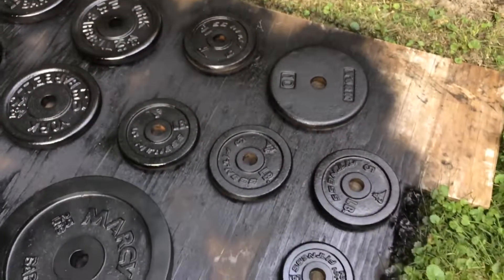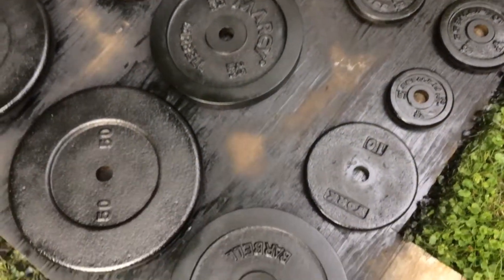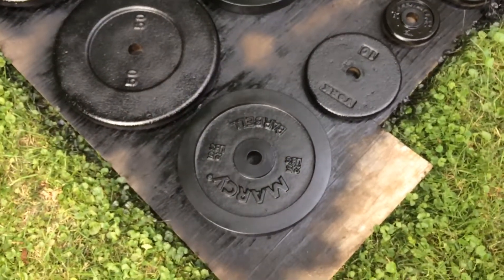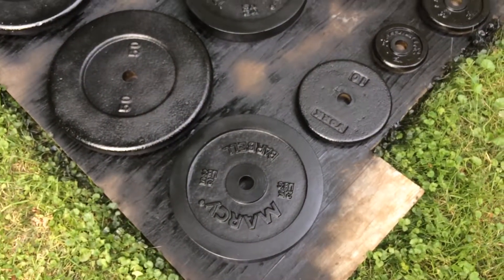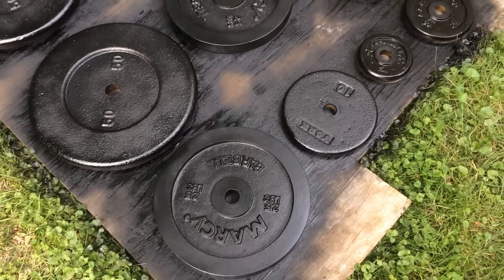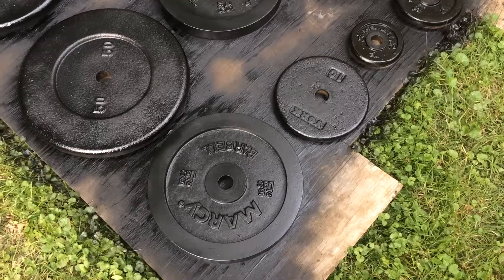So, one more coat on top. I'll probably have to get one more can of Rustoleum for this. I'll flip them over after later tonight, or maybe in the morning. Probably in the morning I'll flip them over, give them one more spray and let them dry. One more spray and they're done.